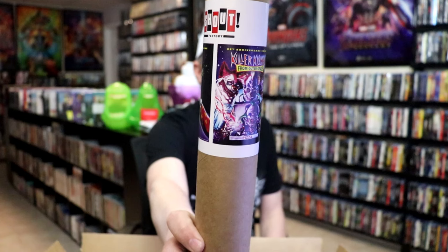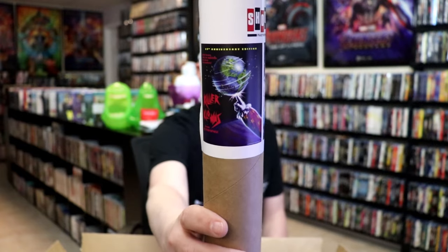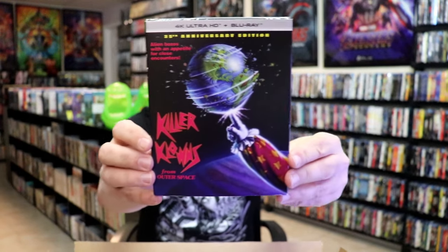First up, we have the posters here with this artwork. So we have this one here, and also this one, which I like getting the posters — it makes me feel like I get a little bit extra for my order.